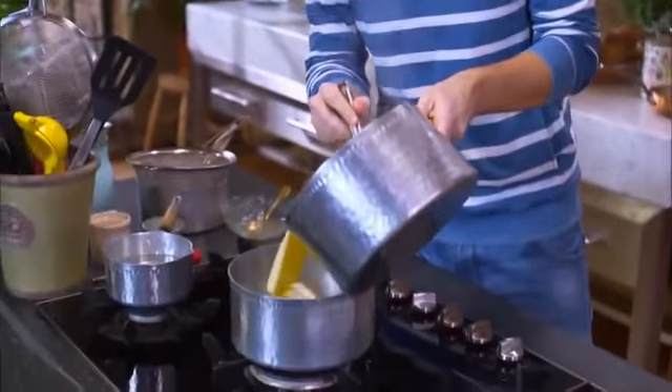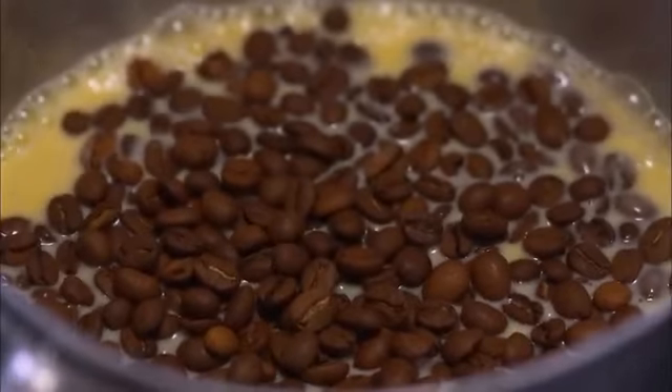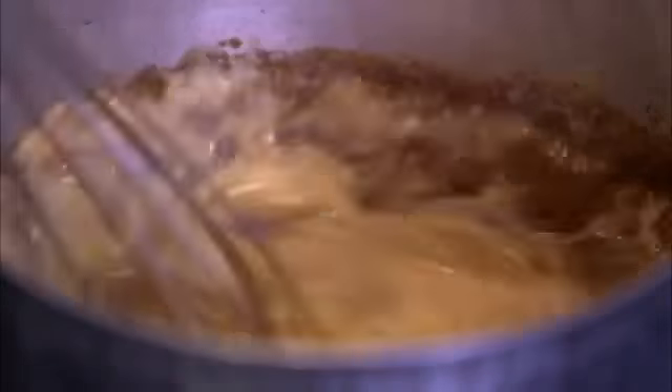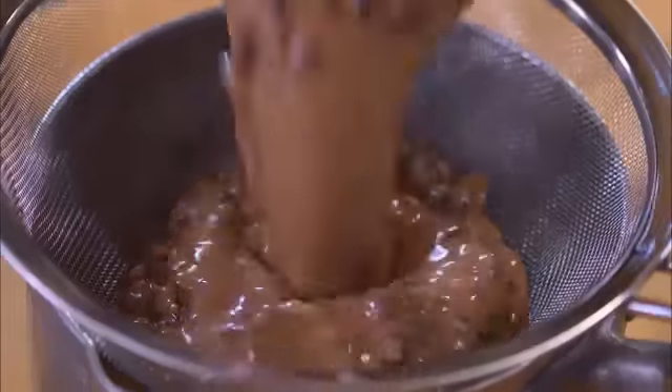I'm going to split the mixture in half. Half goes into a little saucepan, and I'm adding 50 grams of espresso beans along with some cocoa powder, which is going to give that chocolatey flavor. Give it a really good whisk through and leave it to sit and infuse with all that wonderful coffee flavor for about 10 minutes. The smell is intense and wonderful.